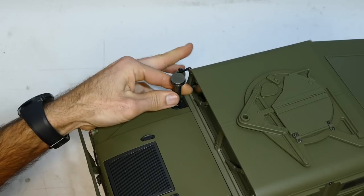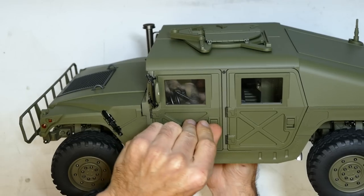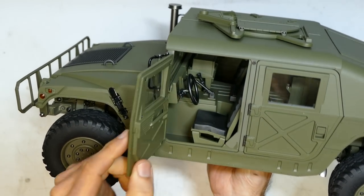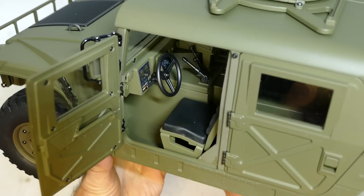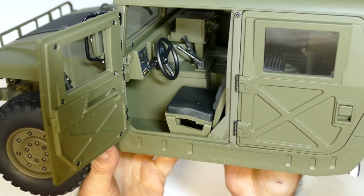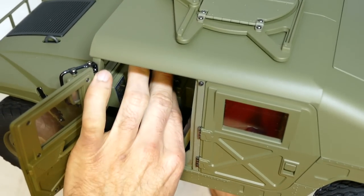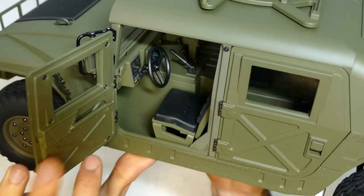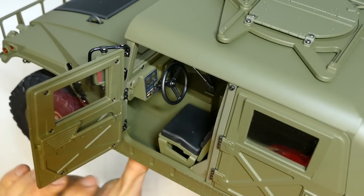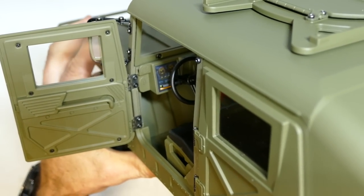It's even got little door latches that have to lift up to open. To get into that interior — look at that. There are stickers in there and everything. It's got lights up here so it can shine in there quite brightly. It's got a handbrake, gear stick, and steering wheel. Imagine putting a little servo in there and a little FPV camera. And there are the metal door hinges — it locks into place.